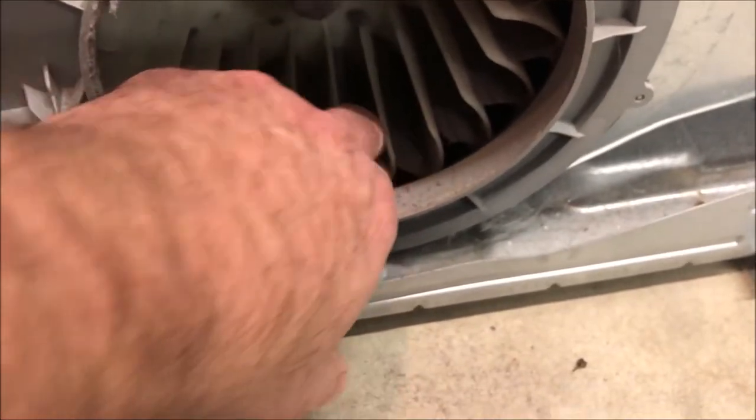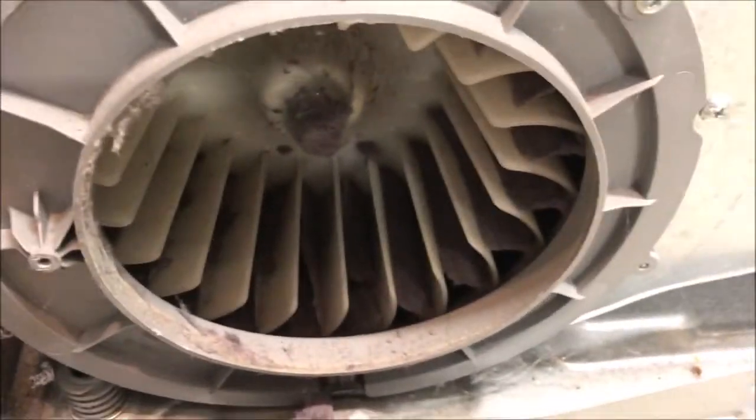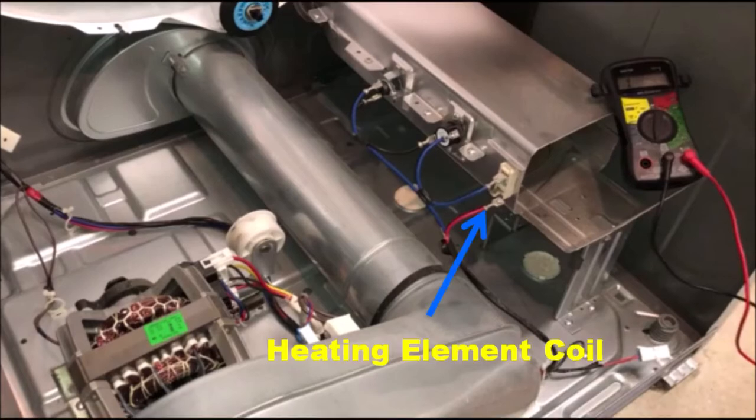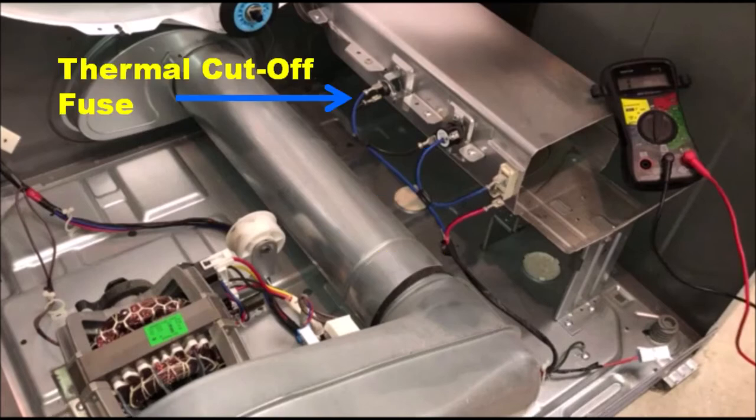Lint and debris could definitely cause some of your dryer components to fail. Now we get to the components that may be causing our dryer not to heat. These components are located directly on the heating element — you'll see three different sets of terminals. The first is the coils connected inside the heating element, the second is the thermostat, and the third is the high limit thermal cutout fuse.